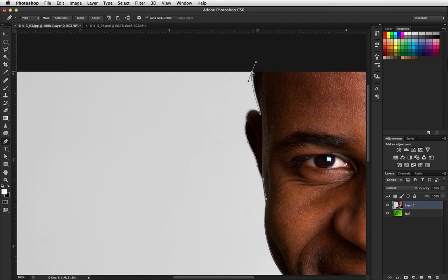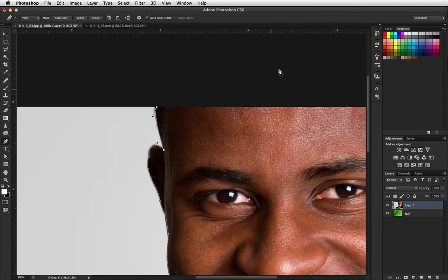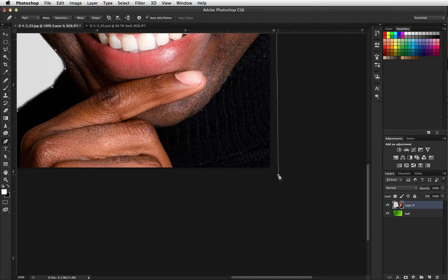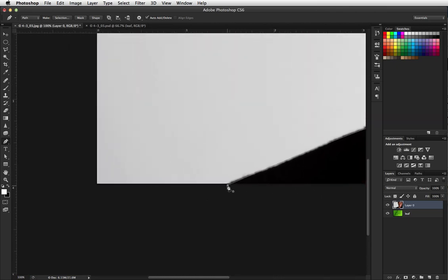I'm going to hold my command key down, click on that point, move it in just a little bit. Command key down, click on that point, move it in just a tiny bit. It's kind of close-up work. We want to close the path, so I'm just going to come outside the picture here — and there's my path.